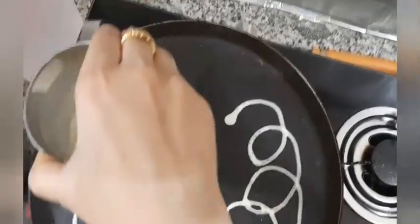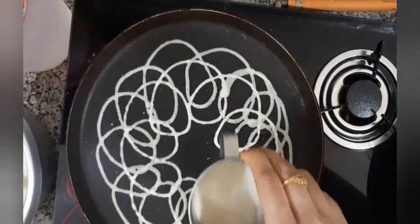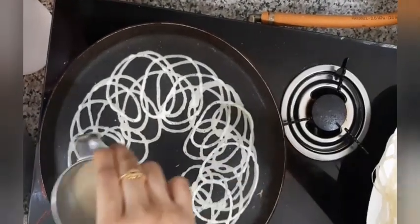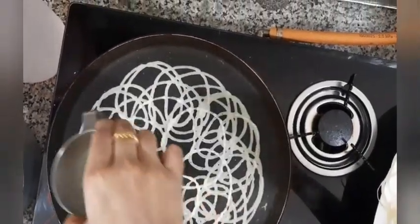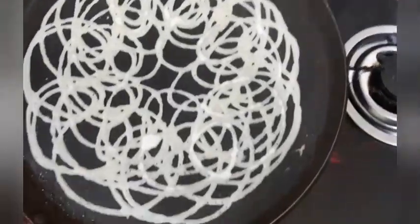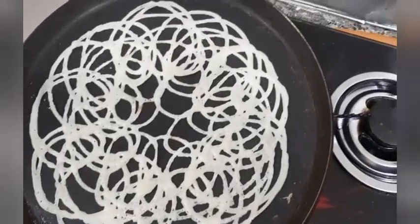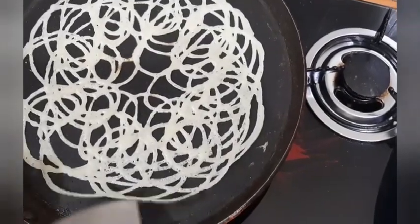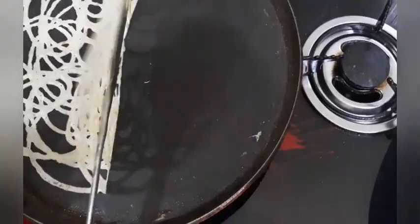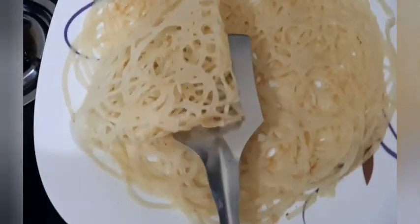Keep the wrist motion quite slow — if you go too fast there are chances that the jalar can tear apart. I have put one more on the tawa and I can see brown spots coming here and there. You can even fold this in a conical shape and serve it.